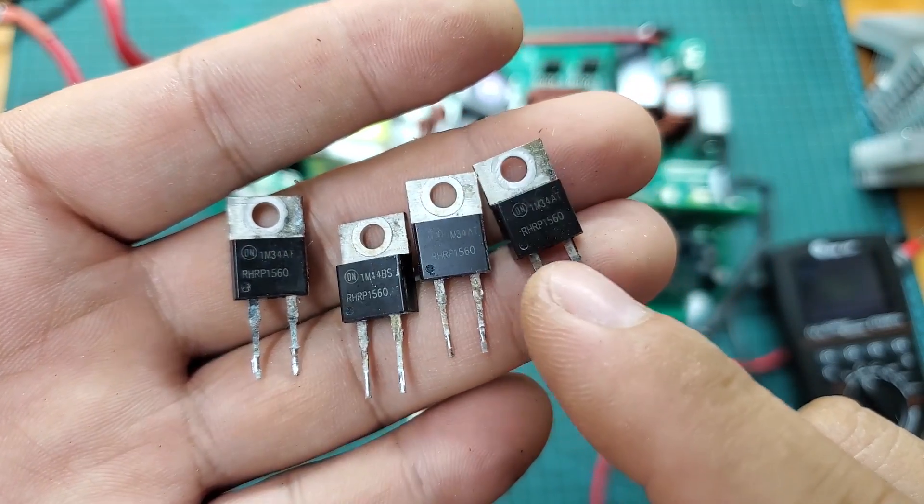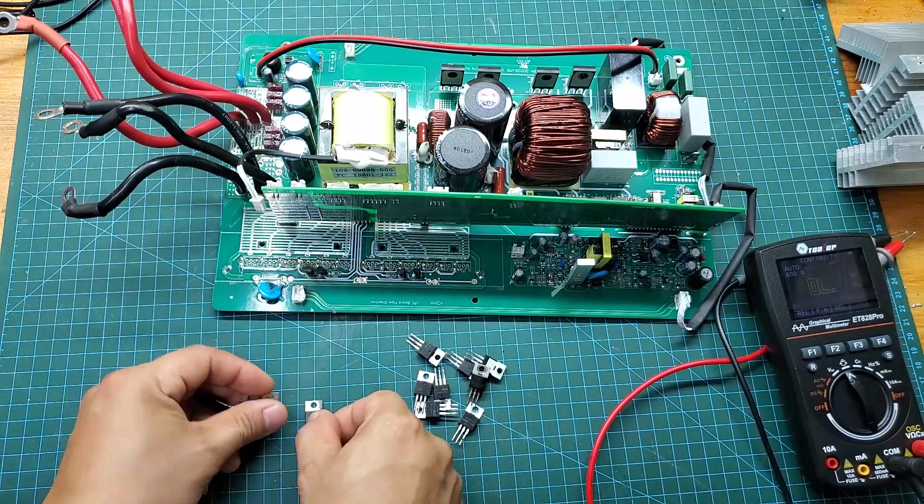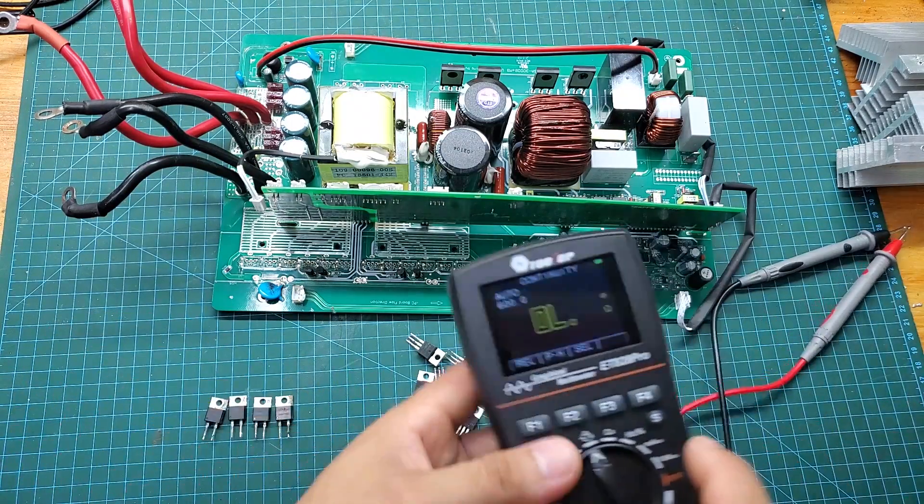I will measure the diodes and show you the shorted ones. Use the continuity mode and place the test probes on the diode. If the multimeter beeps, it indicates that the diode is faulty.